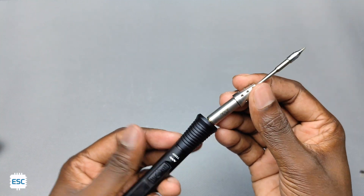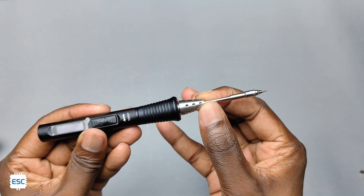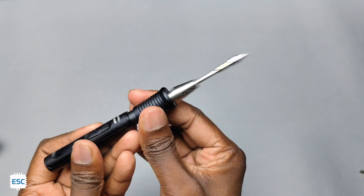Now let's insert the tip into the aluminum body. It is super easy to insert into the body, and it also comes out quickly by pulling out the grip.